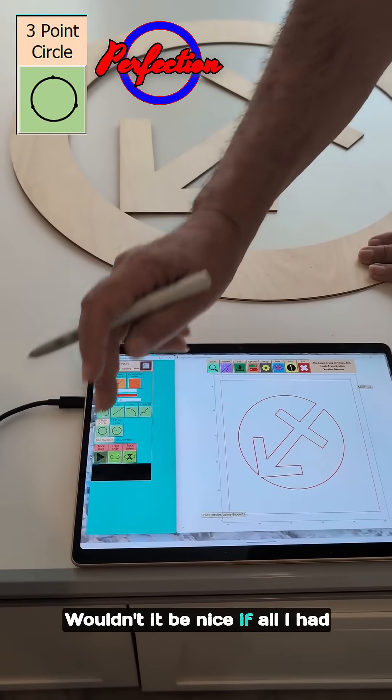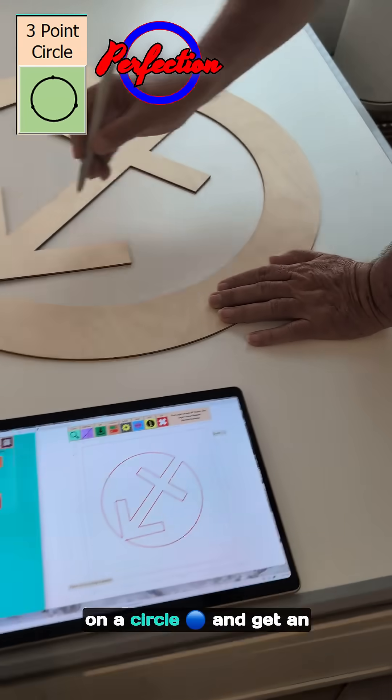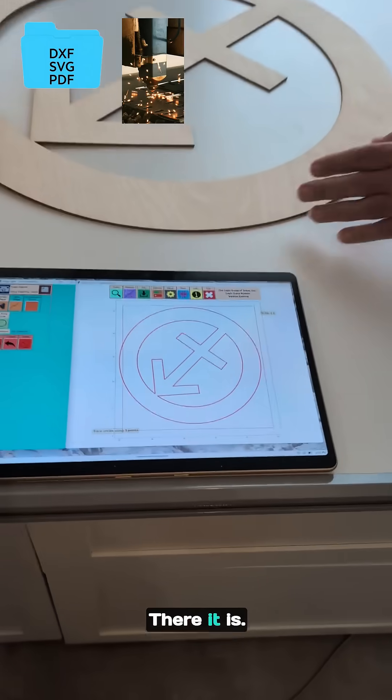Wouldn't it be nice if all I had to do was trace any three points on a circle and get an accurate DXF file for a CNC cutting machine? There it is.